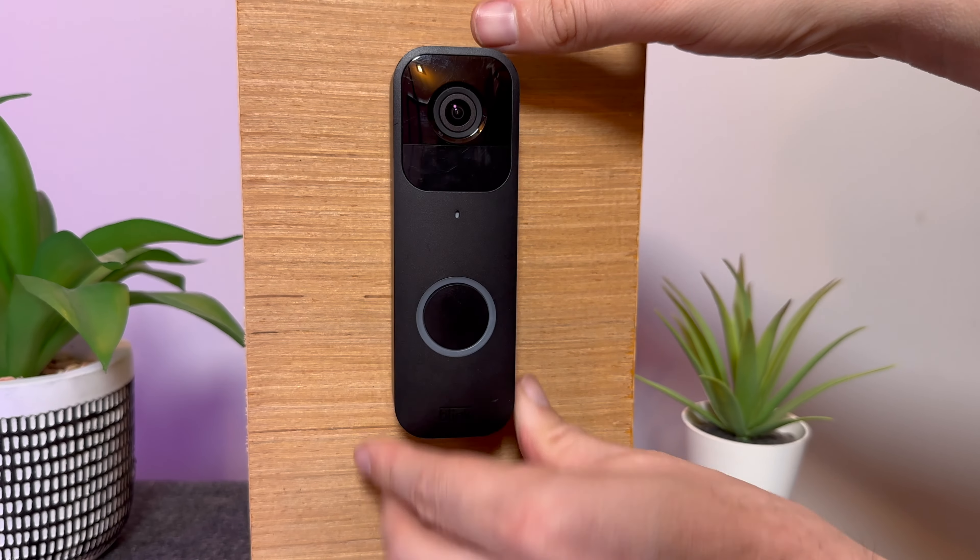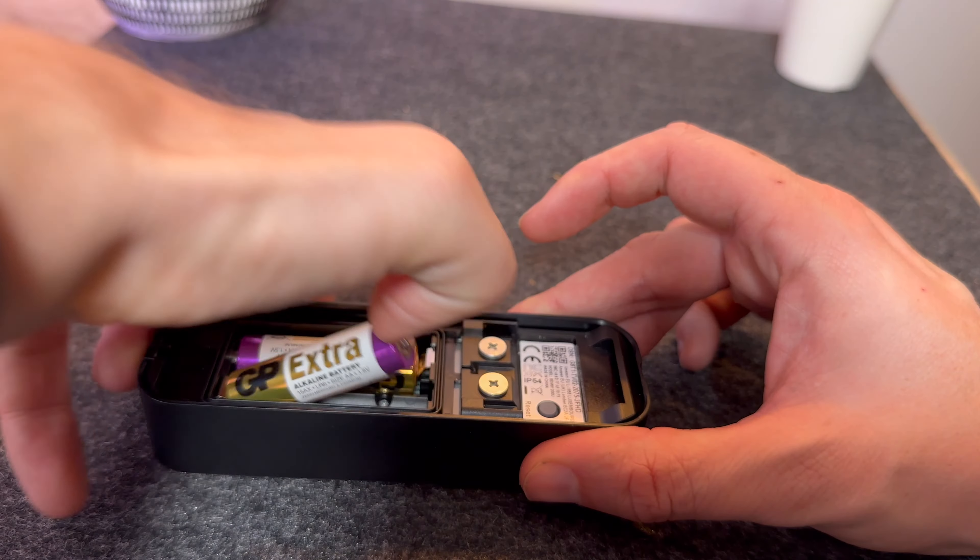In this video, I am going to show you step-by-step instructions on changing the batteries on your Blink doorbell.